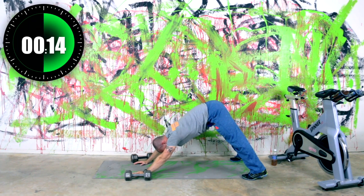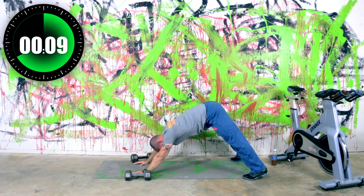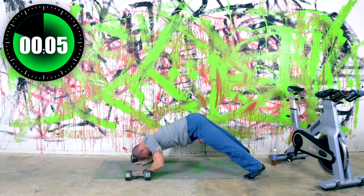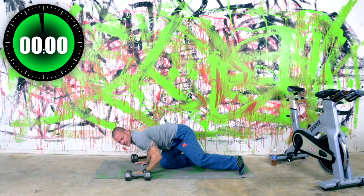We've got 15 seconds left. Keep working. Get these dive bombers in if you can — keep going down, and then reverse it. Coming back up — butt in the air.